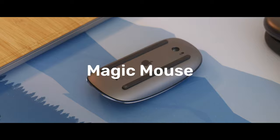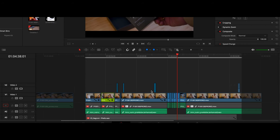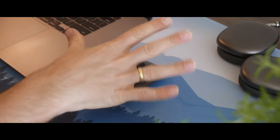This is the Magic Mouse. If it's magic, I think it's kind of magic with the touch features. I think it's great with the scrolling sideways and everything, but it's ergonomically a nightmare.